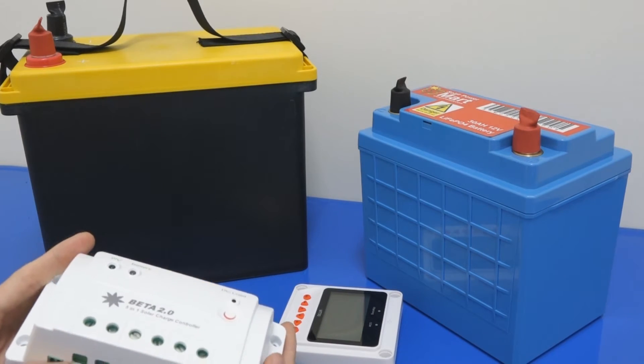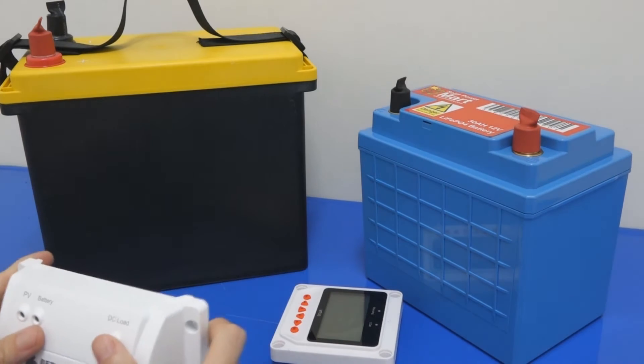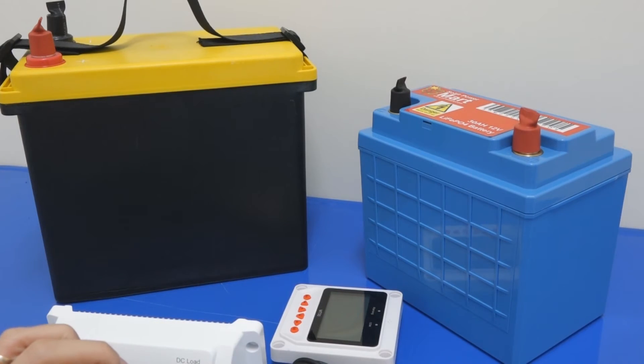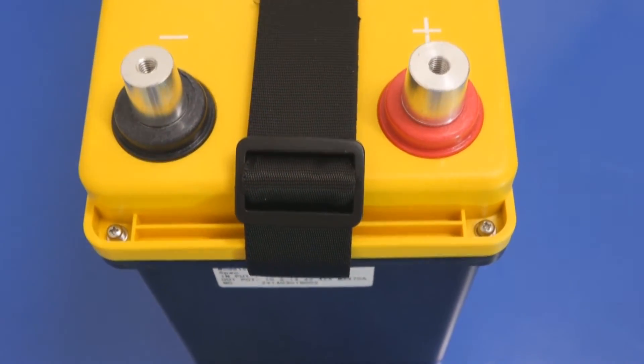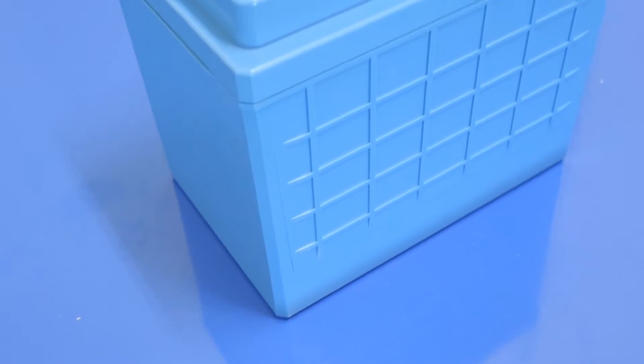As we move towards lithium battery, these days you will see all kinds of lithium batteries in the market. Like I mentioned in the first part, the potential of lithium to grow is quite wide, and all kinds of lithium batteries have been created.